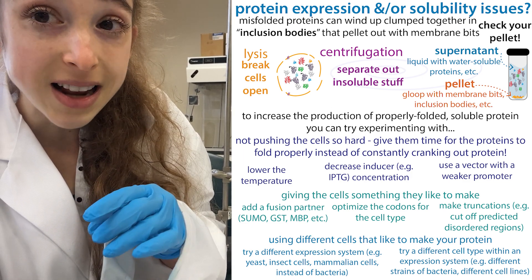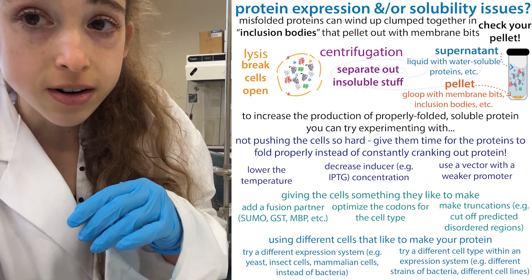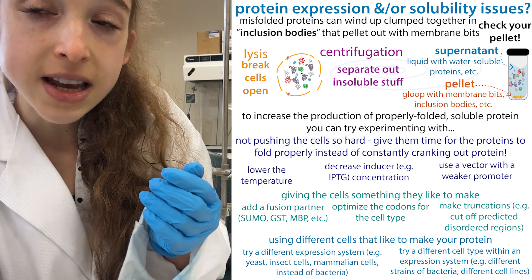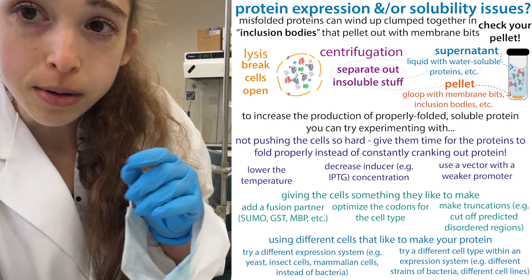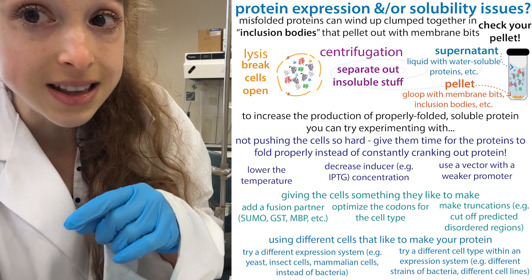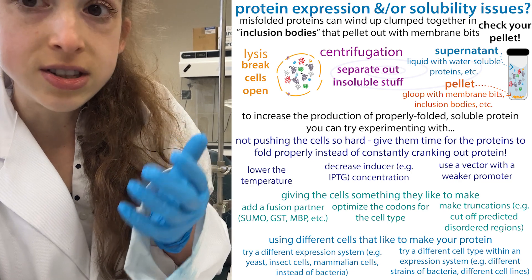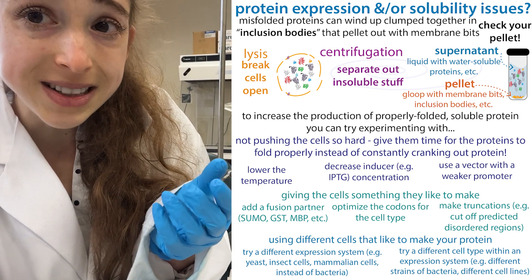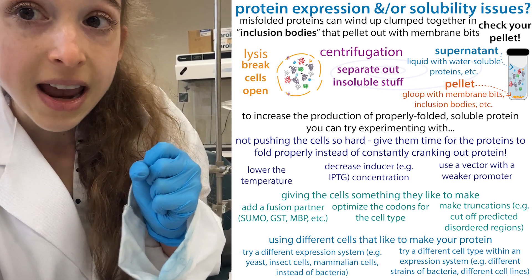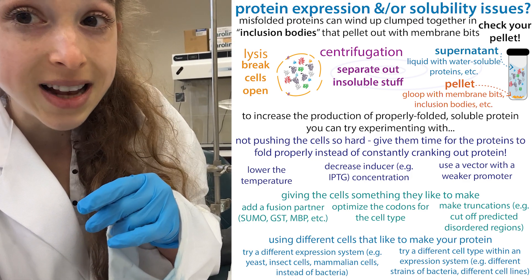If you hadn't actually lysed the cells well, the pellet is going to have full cells in it, and those cells would still have your protein in them. If you take a sample of the pellet and a sample of the supernatant to see where the protein is, there are two reasons why the protein could be in the pellet. Typically you'd test the pellet to see if your protein is insoluble — going to inclusion bodies, forming clumps or aggregates.